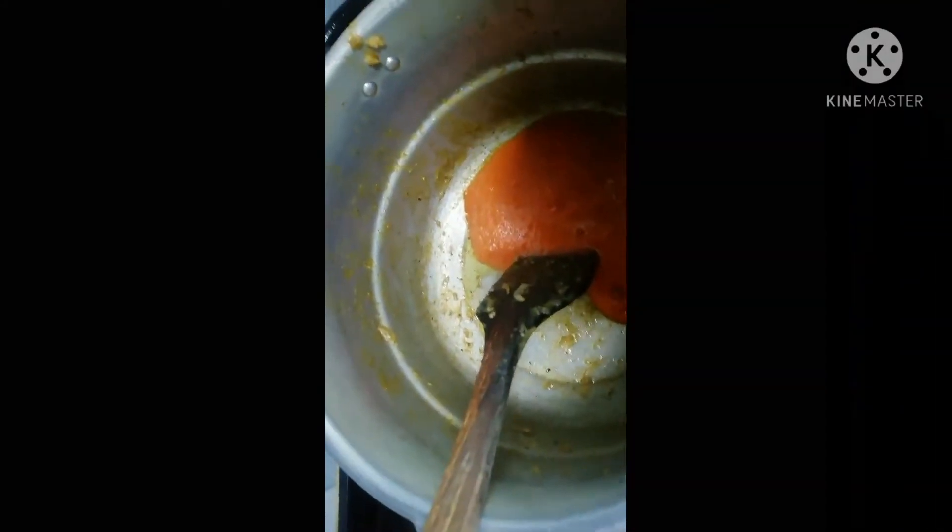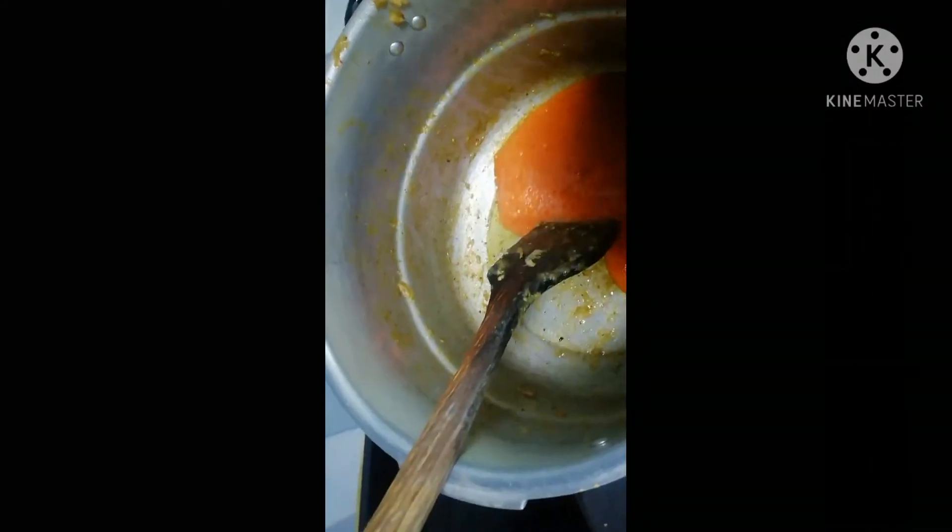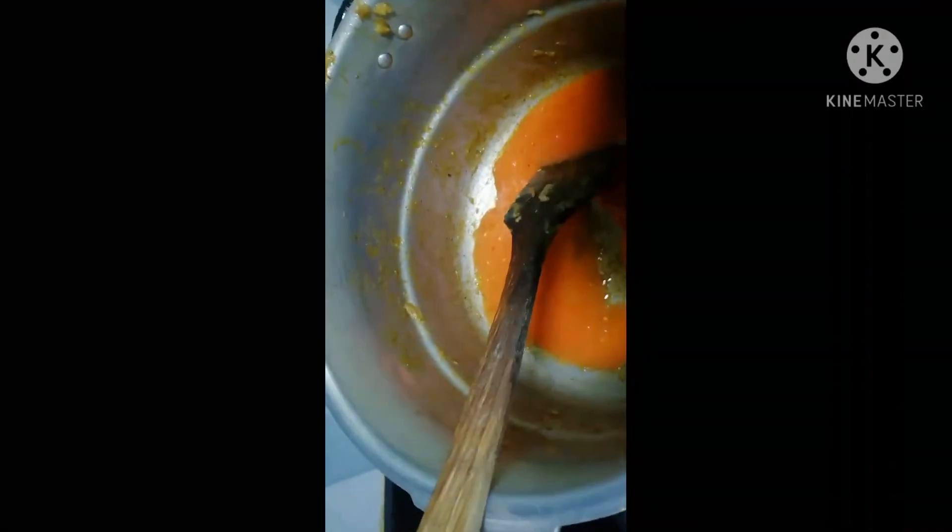So I added that one tomato and some pepper to the leftover spices — that's ginger, garlic, onions, white pepper, and some green spices. I added the tomato and pepper and blended it all together, then poured it into the pot I used to cook my chicken.